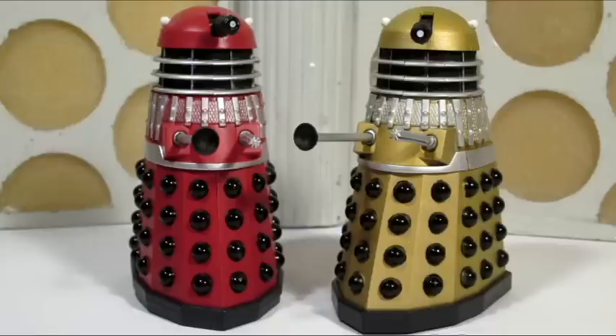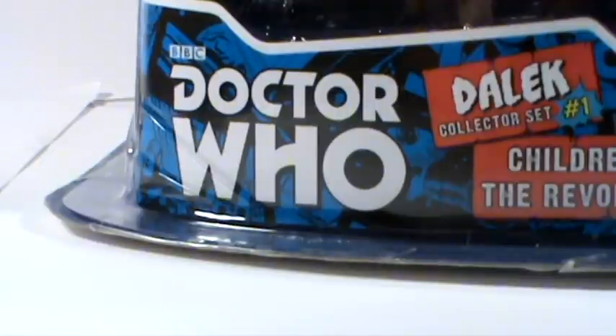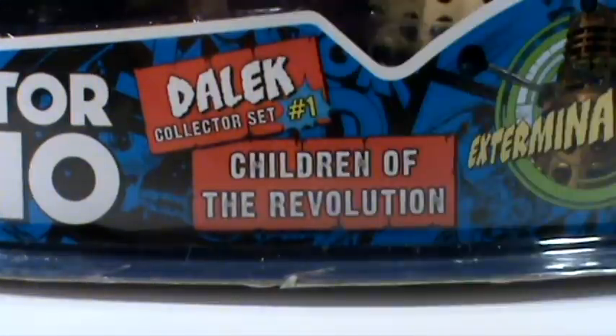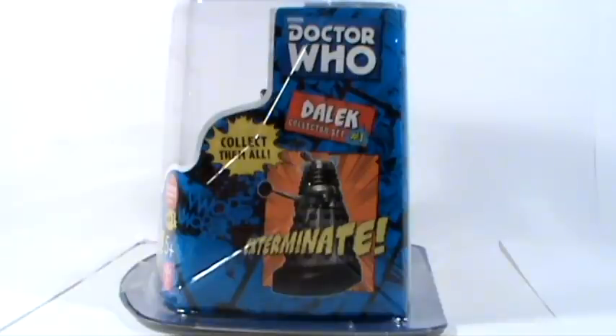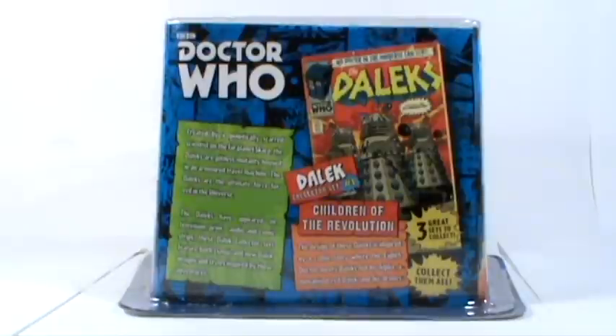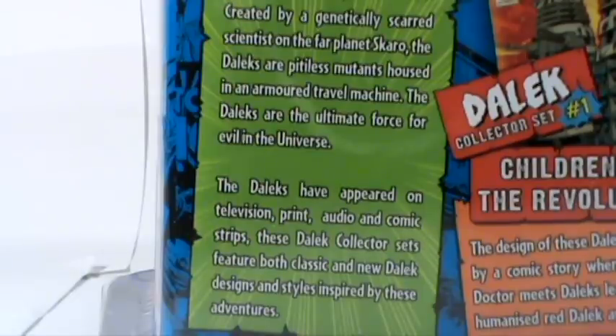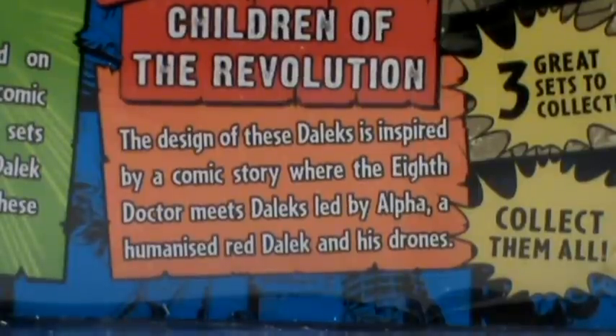Let's begin by taking a look at the packaging. The figures come packaged in a blister card. The front of the box features the classic Doctor Who logo, and the rest of the design features comic book style elements, seemingly inspired by some of the recent prints and calendars released utilising the same designs. The back of the box features the same comic book style design, and also includes a biography about the Daleks and some background on the Children of the Revolution comic book.